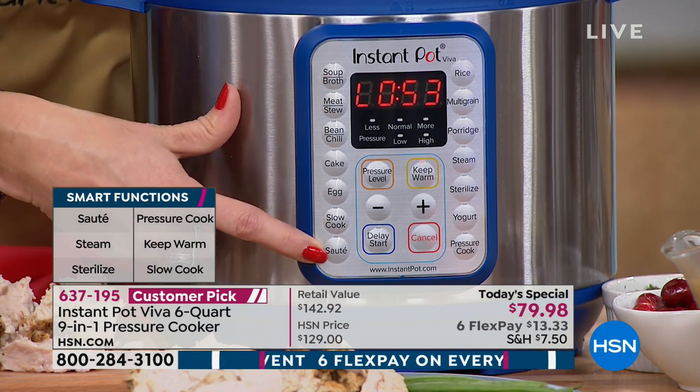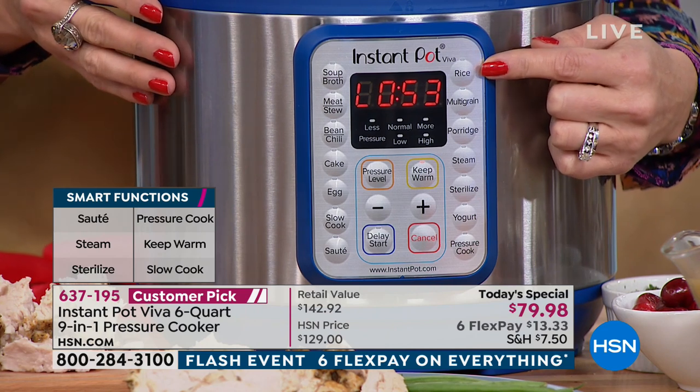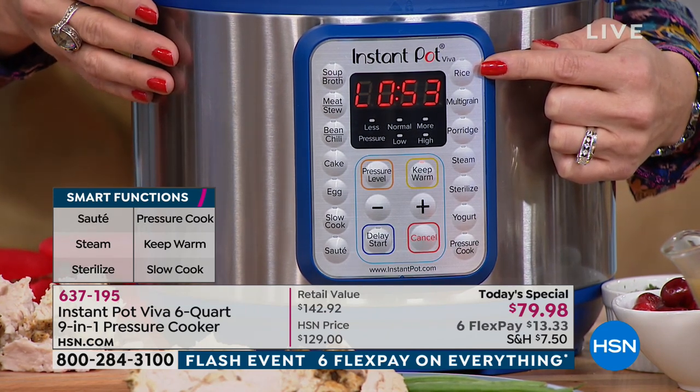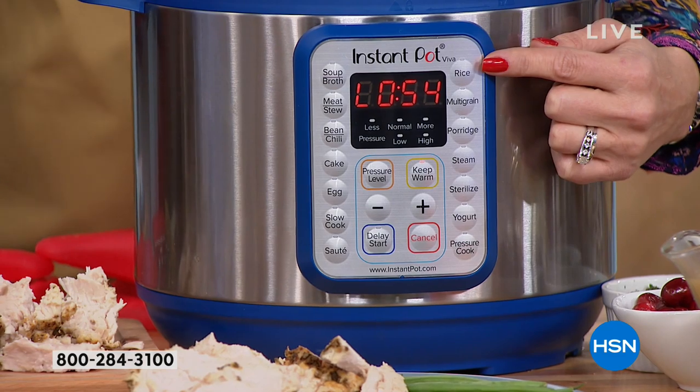You're talking sauté — you don't even have to get out a frying pan anymore. She's still going in for the mac and cheese. She's doing keto and now I'm putting mac and cheese in front of her.